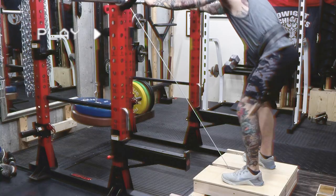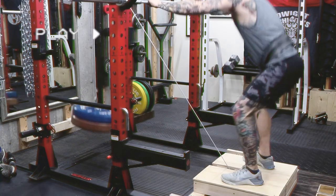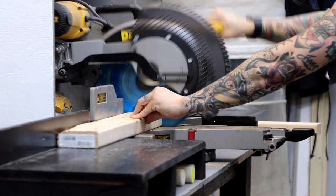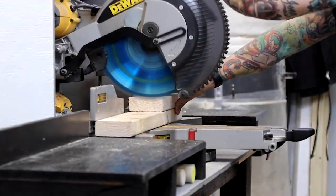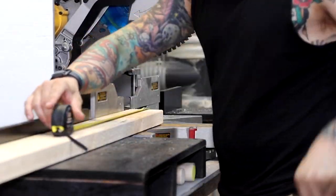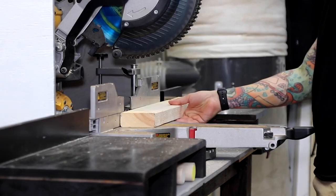I made a belt squat platform that can attach to any cable machine or pulley. Belt squats are a great option for people with lower back issues — it allows the lifter to work the legs without putting pressure on the spine. The problem is that belt squat machines can cost a small fortune and take up a lot of space.